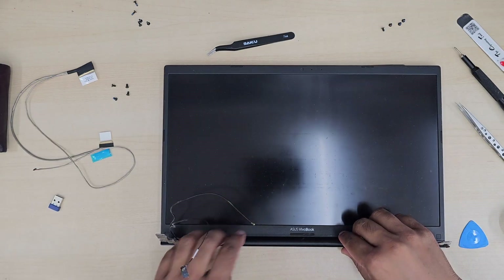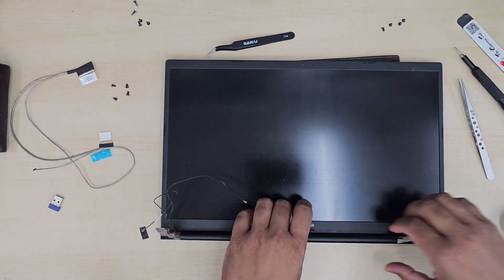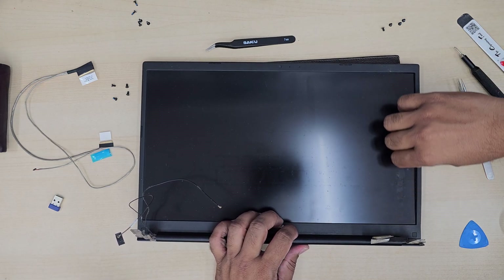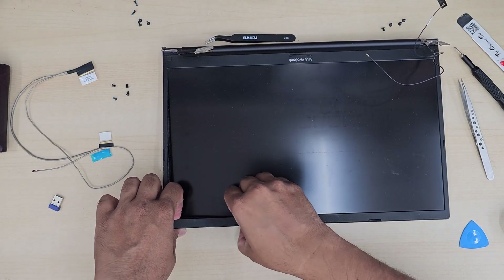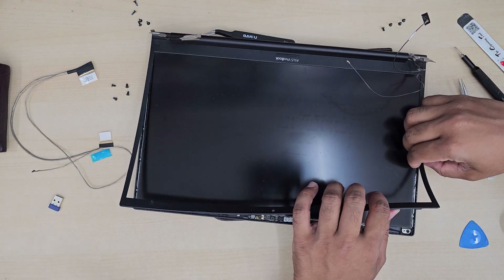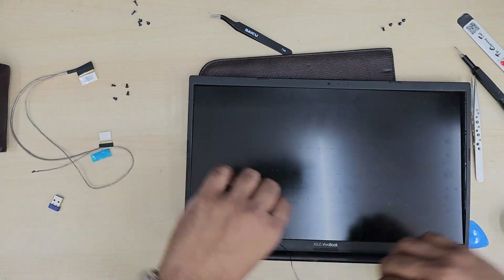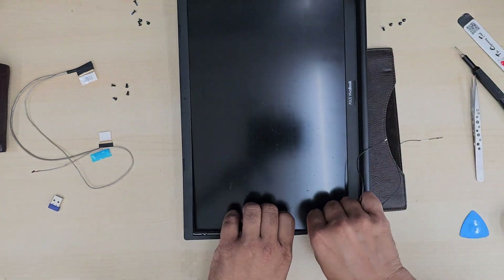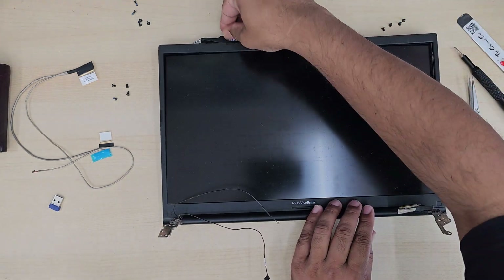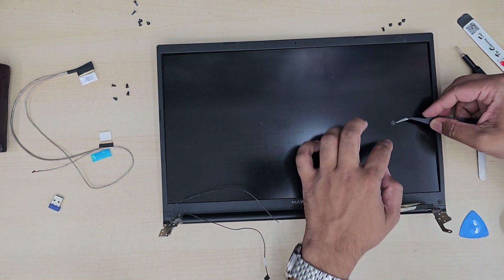Now we're going to take out the front bezel — the plastic frame that surrounds the actual screen. The bezel has a couple of screws. I'm pulling it off here without removing the screws first — don't make that mistake. First, take the two screws out from the bottom side. Use a tweezer to peel off the two rubber pads that cover those screws, and leave the pads on the screen for safekeeping.